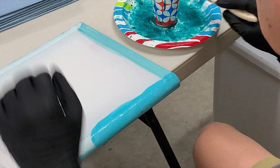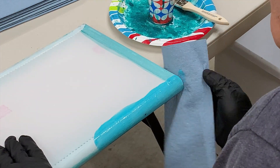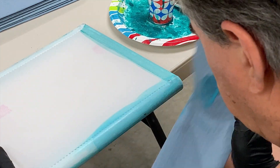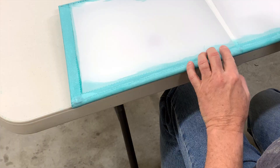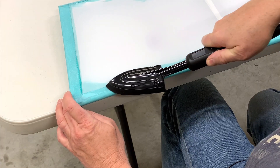Once I was happy with how the edge tape laid down, the final coat of glue was applied. But before it started to dry, I had to quickly wipe off any excess that hadn't soaked into the fabric. The last step was to make one more pass with the iron, as the wiping and drying process tends to fray the pinked edges a little.